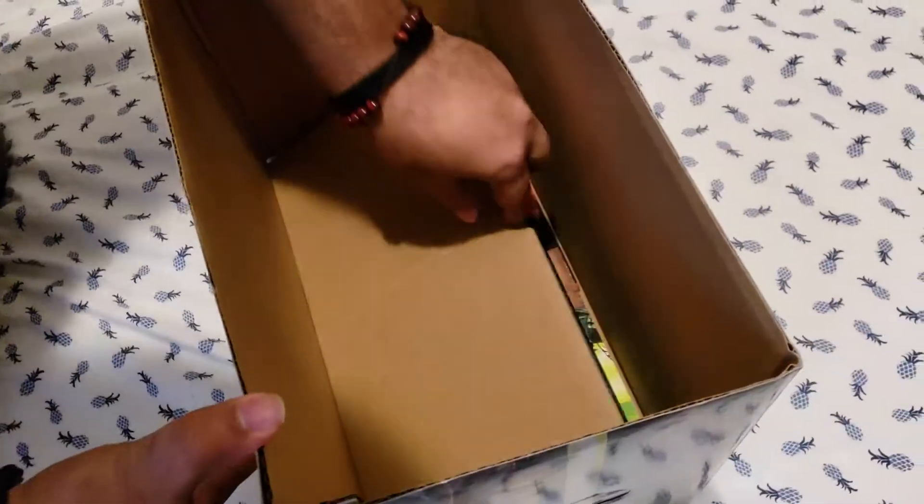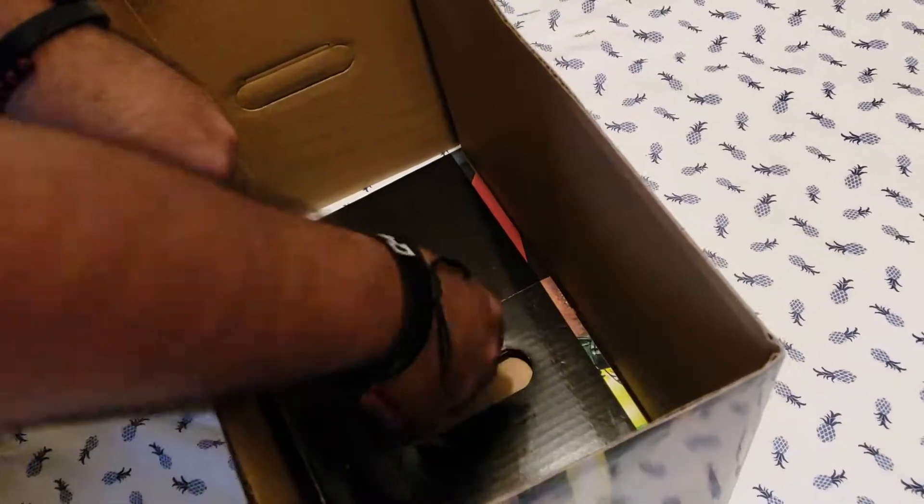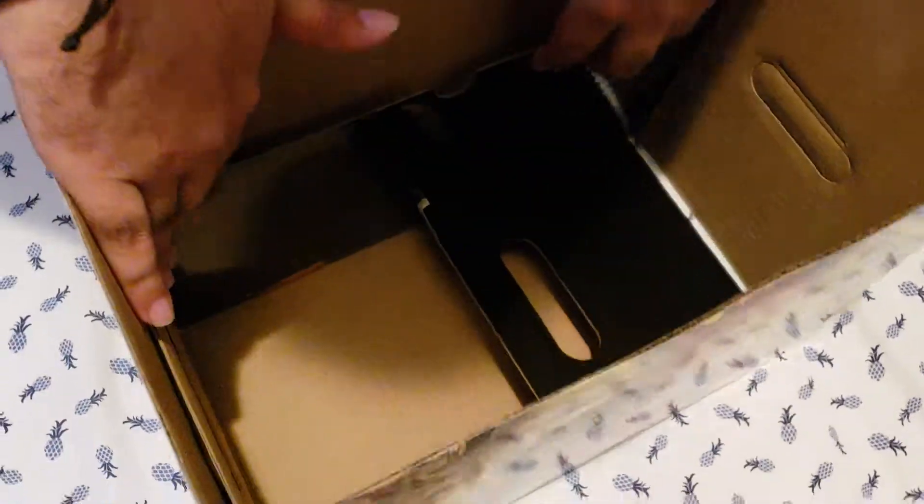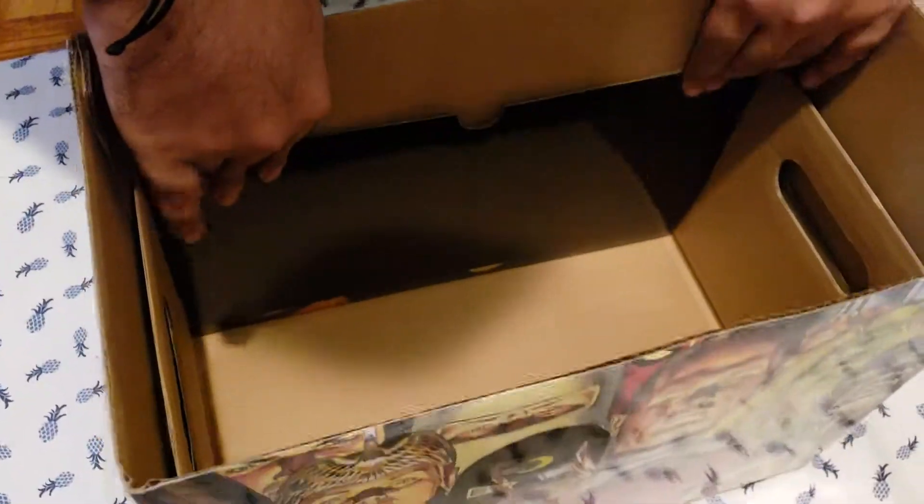And what you're going to do is you're going to pull the tab up and pull the two flappy thingies — that's what I like to call them. You're going to pull them out, and that's basically it — it's going to come back as a short box. And I'm going to put that back down.